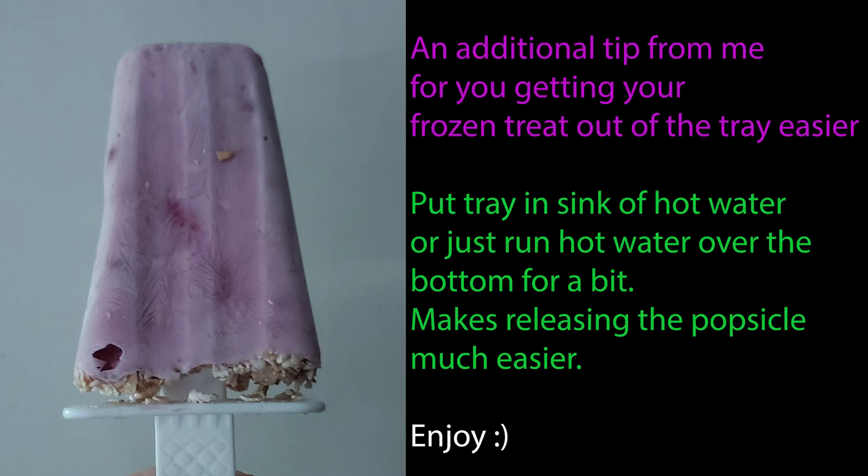That's the video — I hope you enjoyed. Good luck making these. Super easy — prep time is like maybe 10 minutes. It's really the freezer that takes the longest, so this is definitely something you'd want to make a day in advance. Have a great weekend, guys, and we'll see you in the next video.